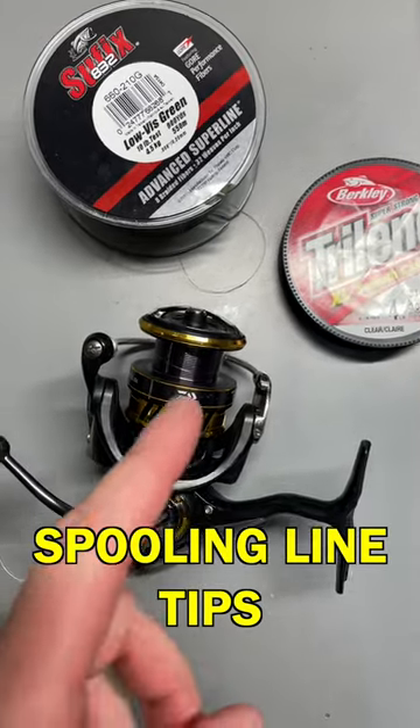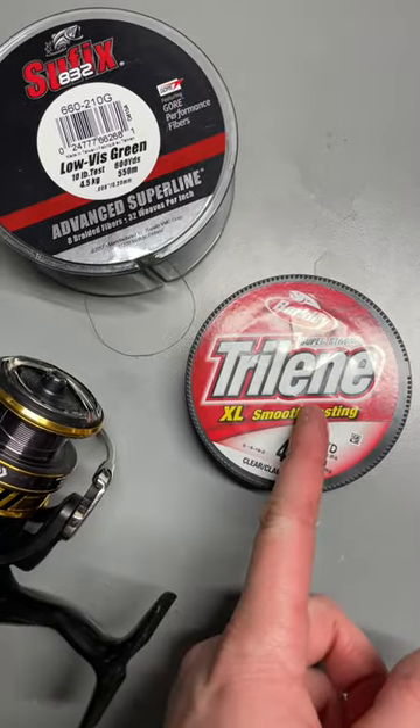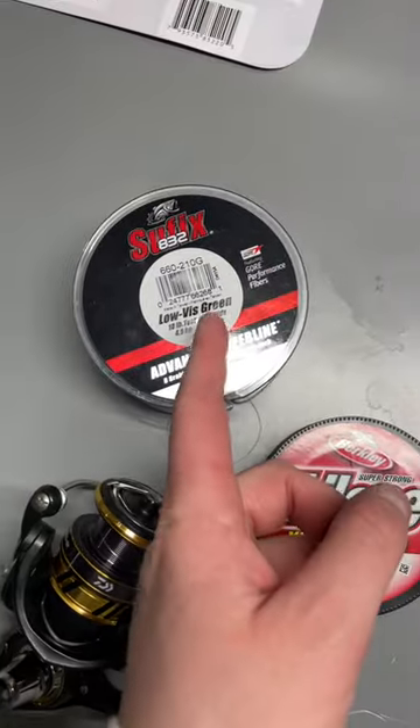If you're getting your spinning reels ready for the open water season, I've got some great tips for you. First off, you want to make sure that you're using some sort of backing before putting on your braid or your main line.